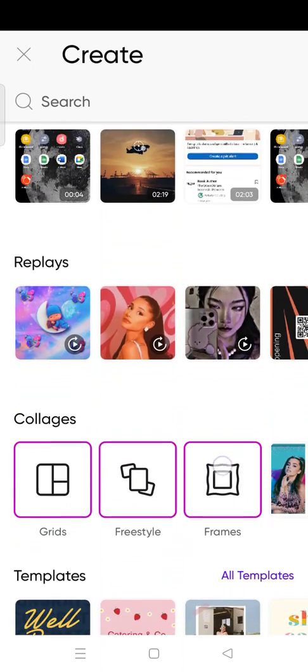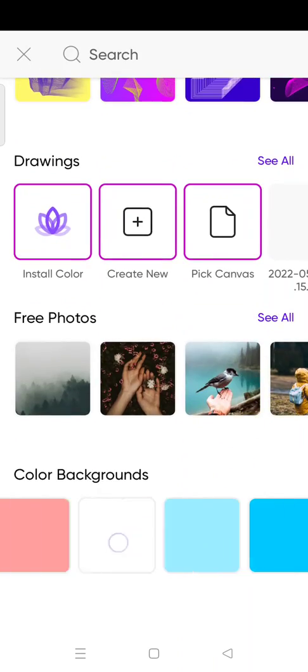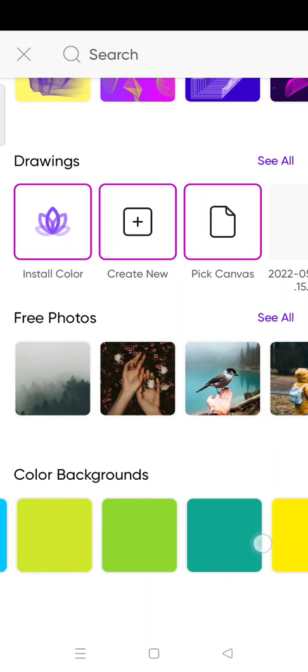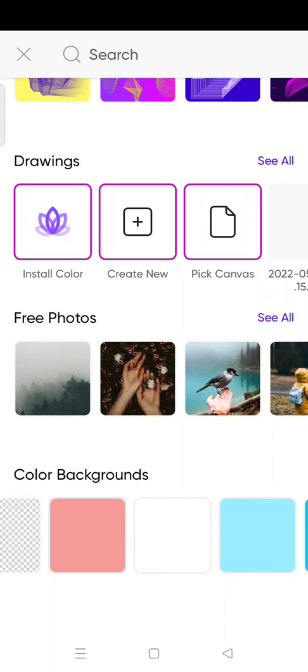At the bottom, choose the color background that you want to add. I'm going to choose probably this color.